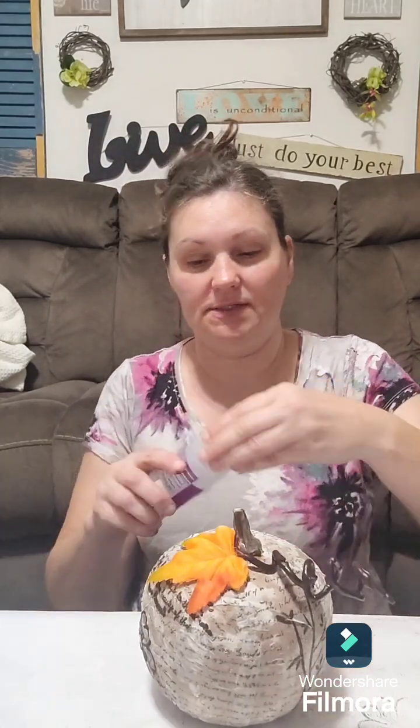You can put it in any farmhouse decor, shabby chic - you name it, you can put it in there. You can also give it even more distress if you want to do the distress oxides on it to make it look even more distressed. Isn't that a cute little pumpkin? Let's go ahead and dry it for a minute so you can see what it looks like dried.